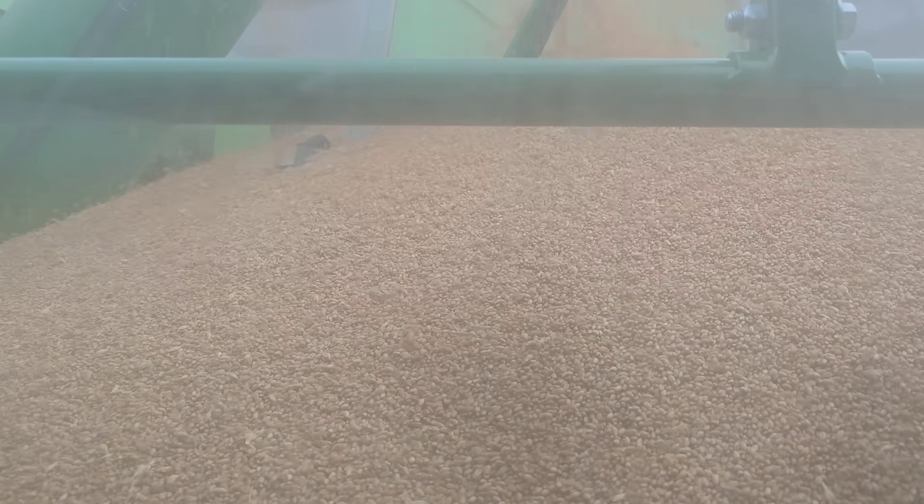Sample's pretty clean — look at that. Pretty happy with the sample.